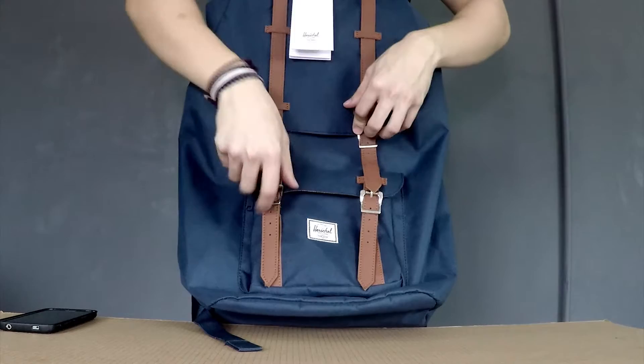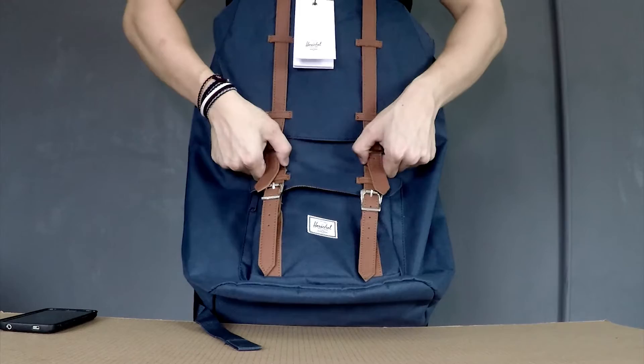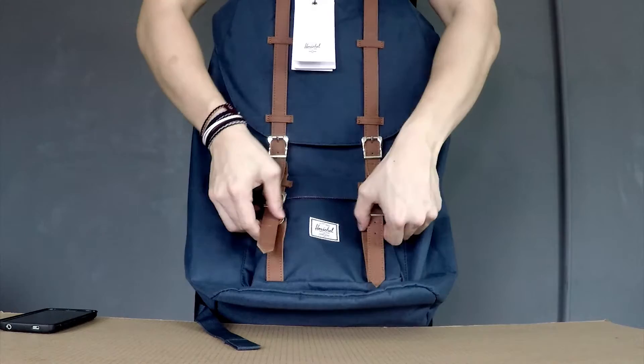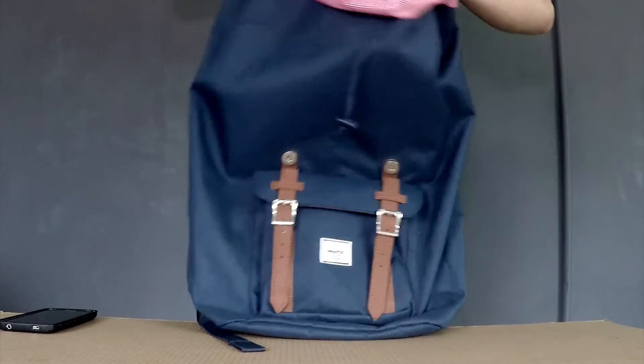At the front you have a heritage design with a leather strap and buckles. It's not that hard to open — it's really convenient because they have magnetic buttons, so you can access your storage easily. The same goes for the smaller storage area, but that one has a zip.